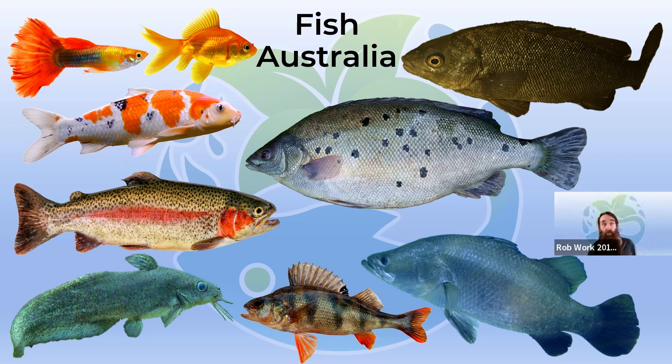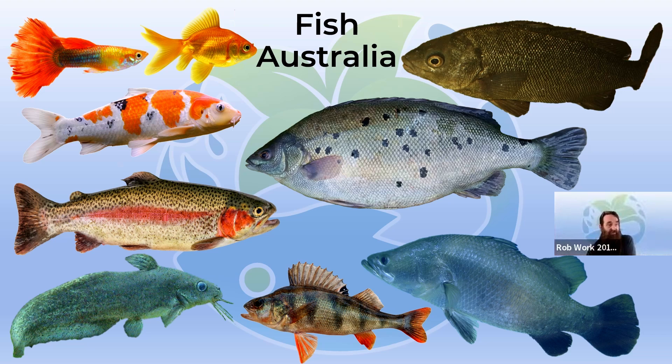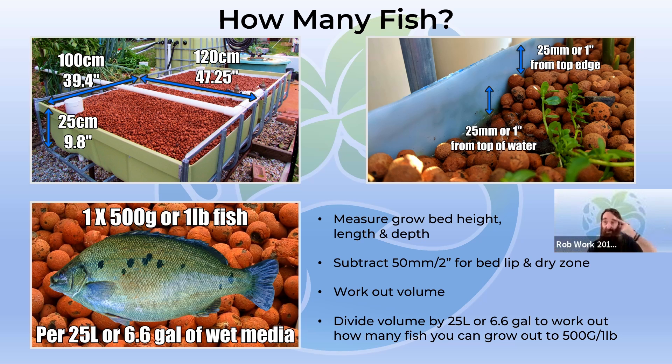In Australia, the go-to is silver perch — good for cooler and warmer areas. Jade perch are what I run; barkoo grunters are good for warmer climates. You've got Asian sea bass or barramundi, which works really well in north Queensland where it's warm — in cooler states you need heating, as they die under 18 degrees Celsius. We also have natives like the eel-tailed catfish or tandanus tandanus, and introduced species like redfin, which are legal in New South Wales and Victoria. Rainbow trout, golden trout, and brown trout are also viable, as are bass, koi — legal in Queensland — and other ornamentals like goldfish and guppies.